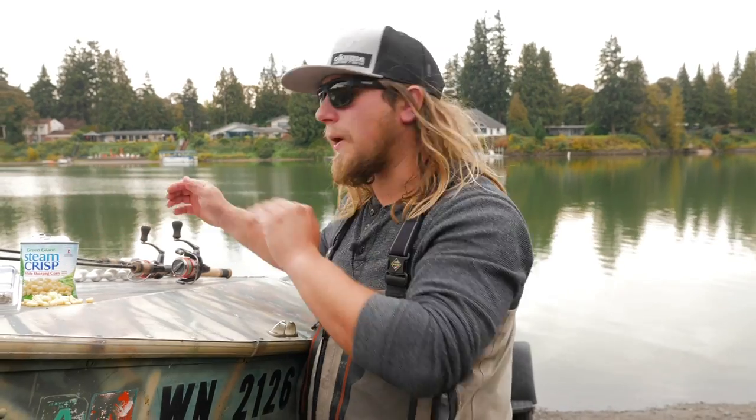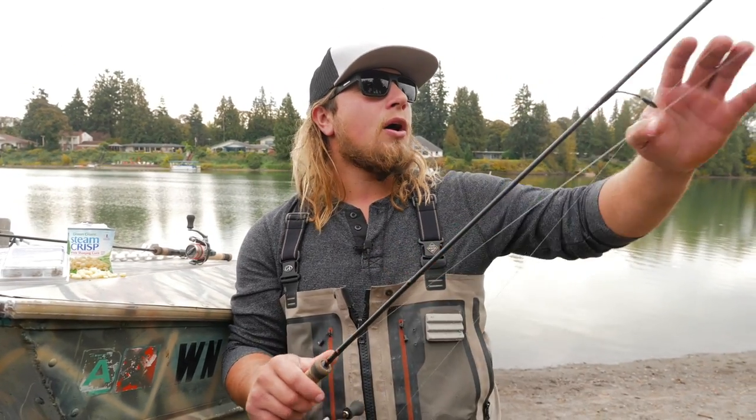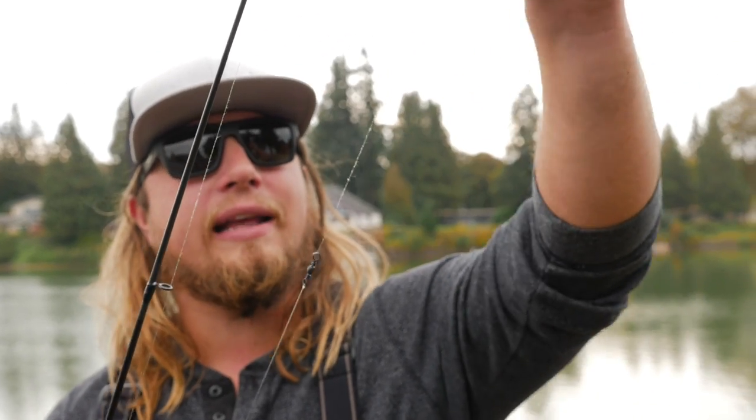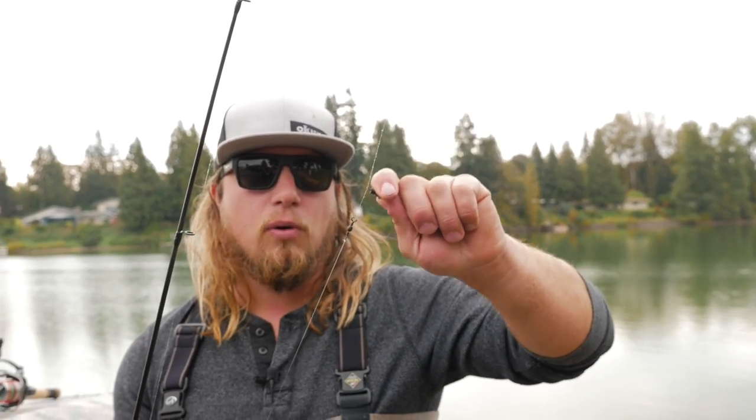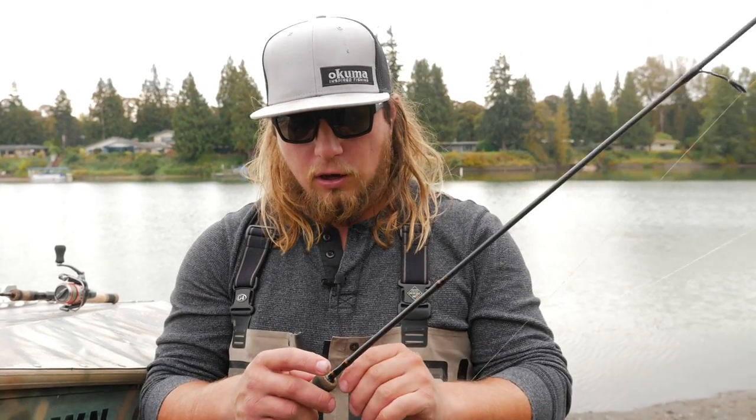The other setup is a suspended bottom setup — the corn is not going to be on the bottom. Corn commonly floats once it gets down into a certain part of the water column; the buoyancy takes place and it starts to float up off the bottom, which I'm going to rely on for this setup. It uses the same rod and line, down to a quarter ounce sliding weight on my braided line so I can feel that bite really well. A barrel swivel stops the weight, then a six pound leader down to my number four hook, with leader length varying based on how far above the bottom I need to be.